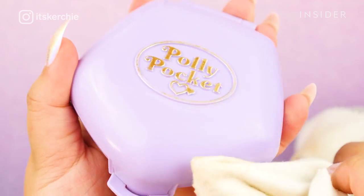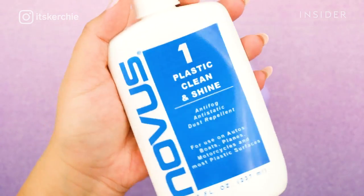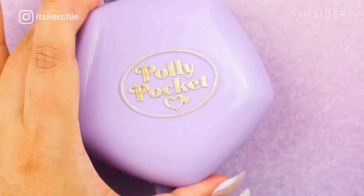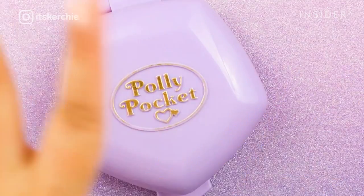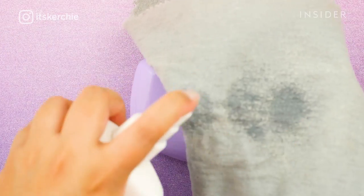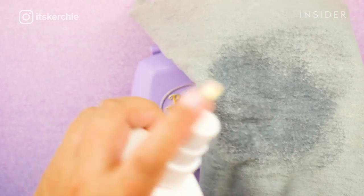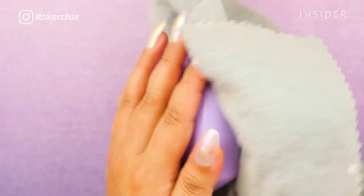Since I'm happy with how this looks, I'm now going to take the number one product, which is the final polishing product. I'm going to spray it on the cloth and just wipe down the entire compact with it. What this does is it gives it a final shine and also makes it a little bit dust resistant.